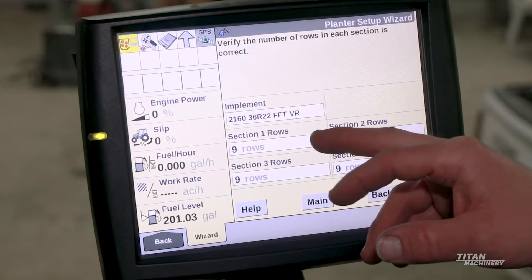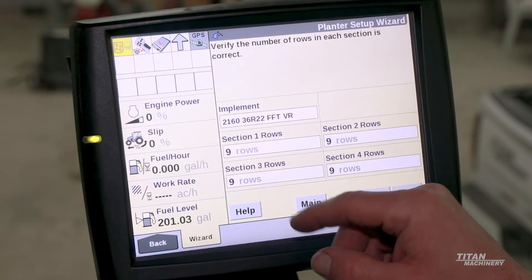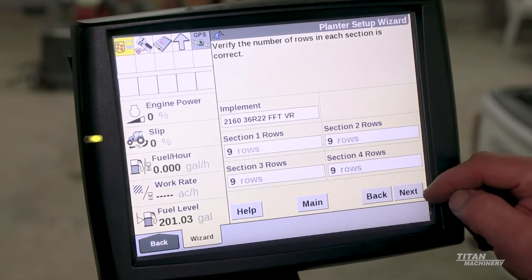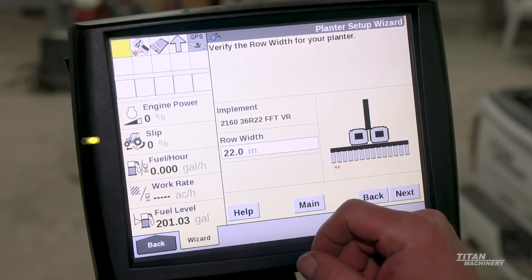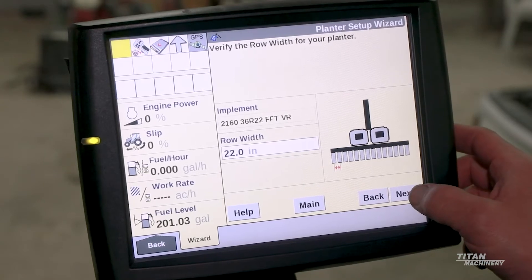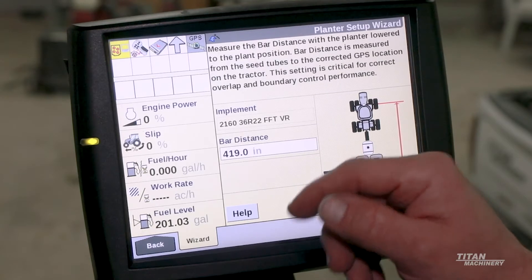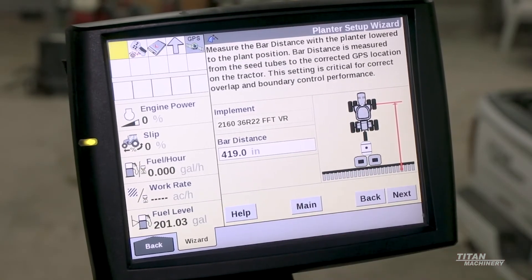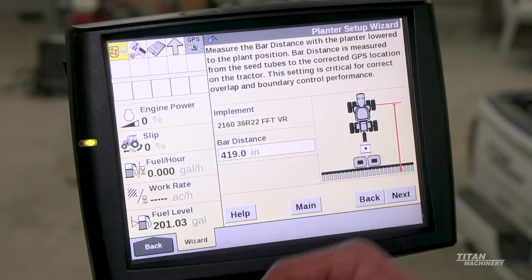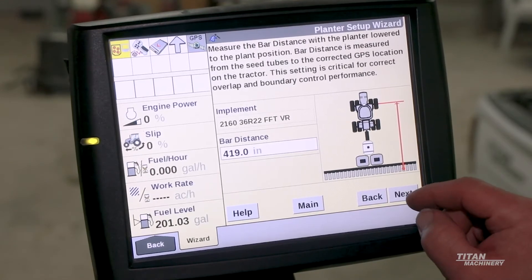Implement setup gives our sections. This is a four-section planter, so each section is going to have nine rows, totaling 36 rows. Our row width is 22 inches — this is a 2160, which is a 22-inch planter. Our bar distance is really important: it's the distance from the front axle to the row units where the seed drops down. We want to measure that distance and enter it here, as it has to do with start/stop latency on your corn planter.